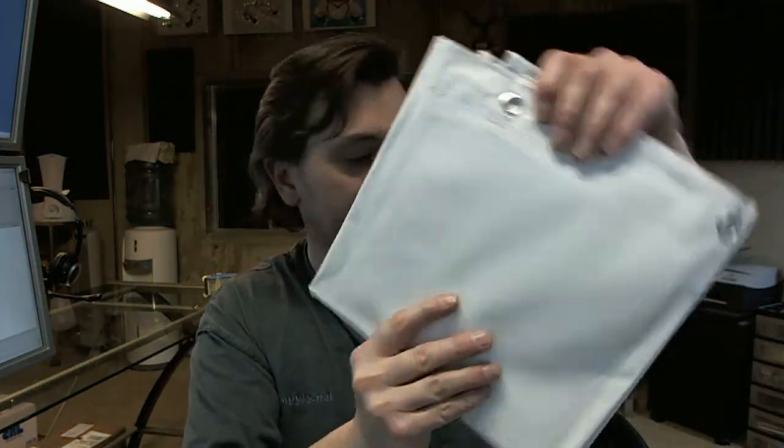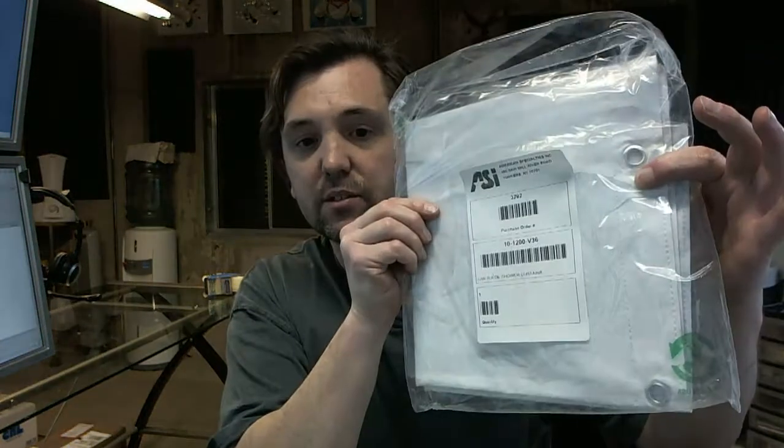They come in this package folded up like this, and the one I'm going to show you is the 36-inch wide version. Below this video is a link to the cut sheet showing installation, widths, and further details of the specific shower curtain. This video is generic, not based on the specific width of the item.